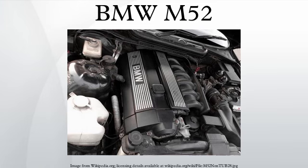M52TUB28: The M52 was upgraded to dual Vanos in 1999, which improved lower RPM torque. Applications: 1998–2000 E46 328i, 1998–2001 E36/8 Z3 2.8, 1998–2001 E39 528i, 1998–2001 E38 728i. Additionally, the M52B20 was also offered as a 2.4L variant for the Thai market, applied to the 1995–1999 E36 3 Series and 2000–2002 E39 5 Series.